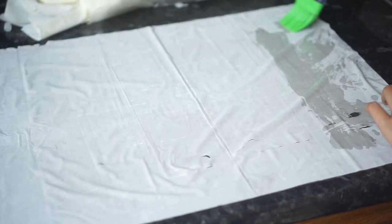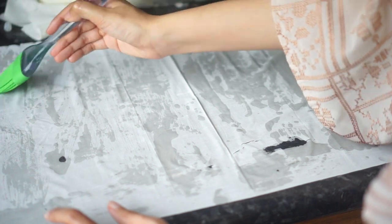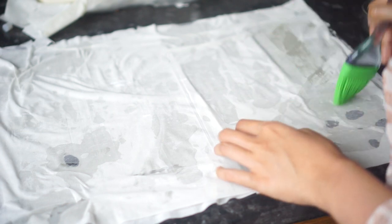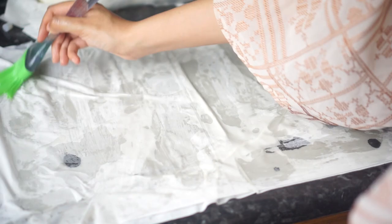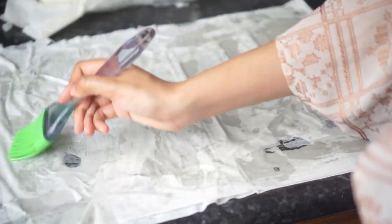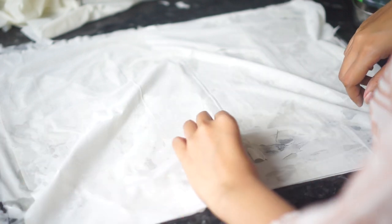I'm taking one sheet of filo pastry and placing it on a clean surface, then spreading some oil on top. I'm using regular sunflower oil — any other vegetable oil will work just fine. I'm going to repeat this process three times, so I'm using three sheets of filo pastry and spreading oil on each one. Don't worry if your pastry is torn in some parts, because it will still work fine.